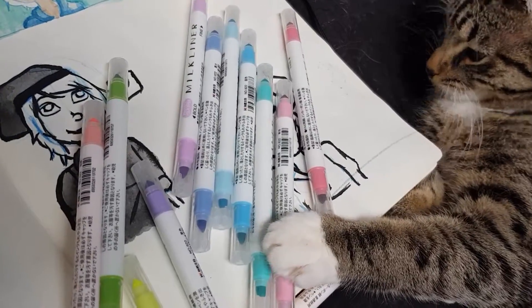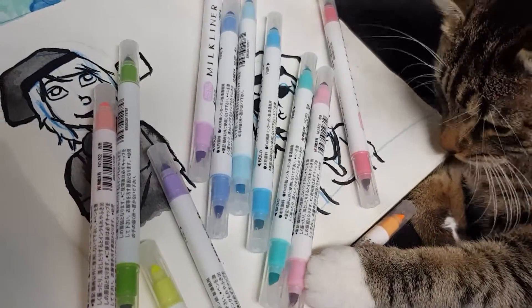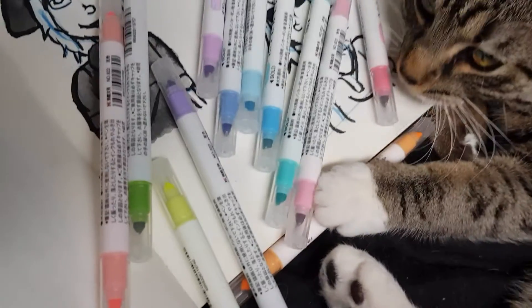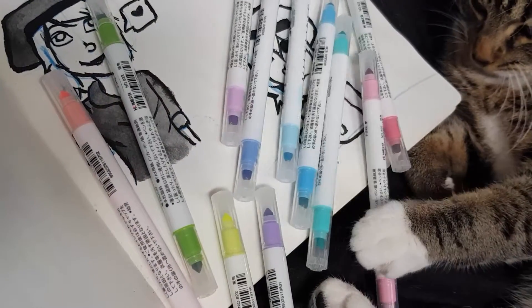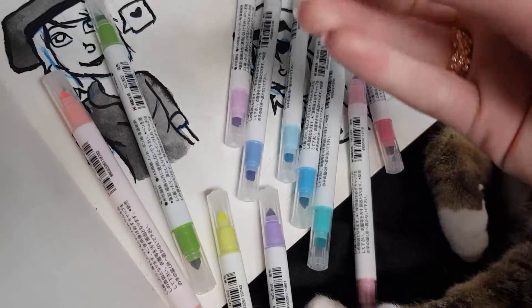I use watercolour and ink mostly. But I got these on Wish because I figured I might as well give them a go. Oh, that's orange I guess. Orange.